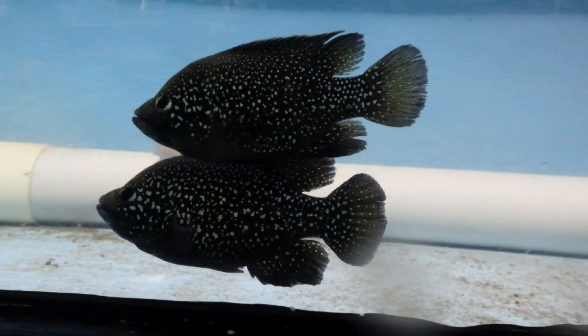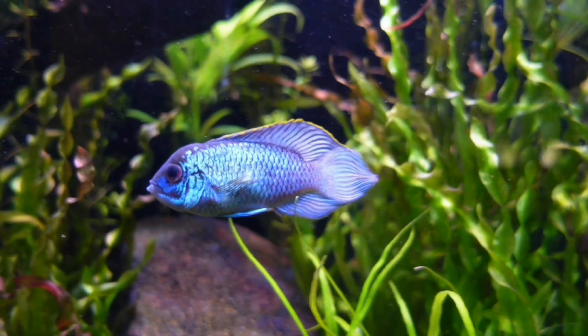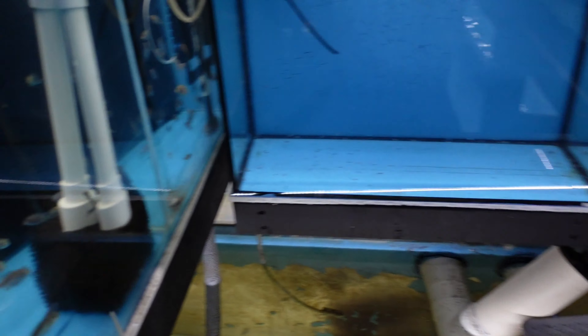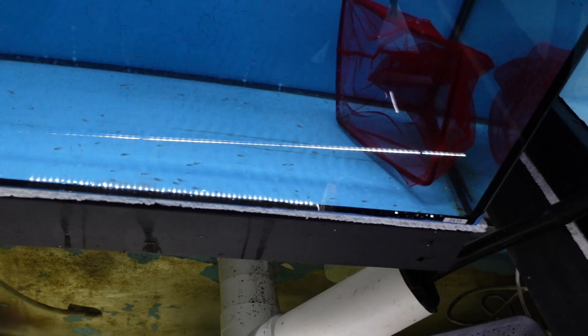I'll show you what I'm going to do. Alright guys, so I'm catching the batch of flower horns out of this tank and they're going straight into the eight foot.